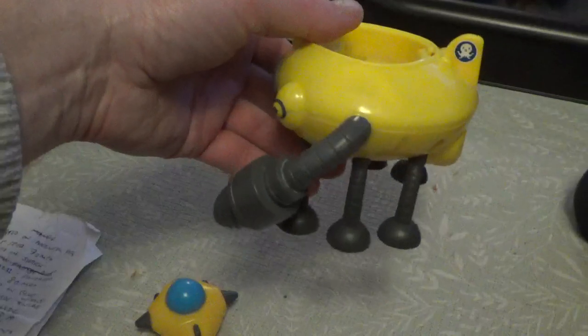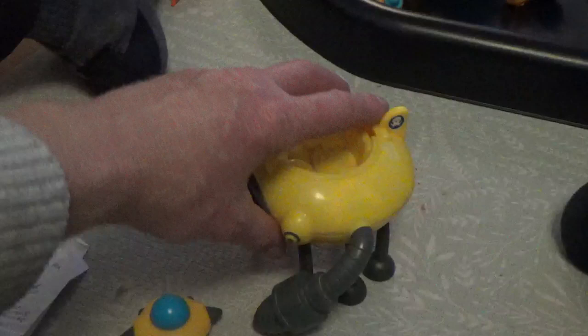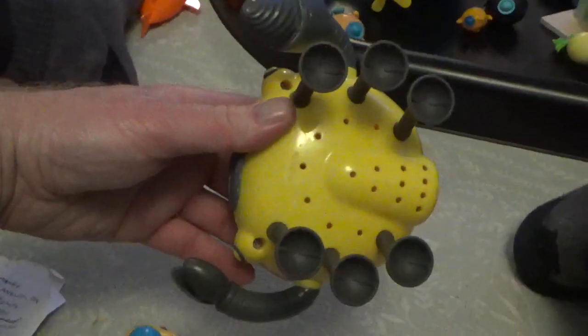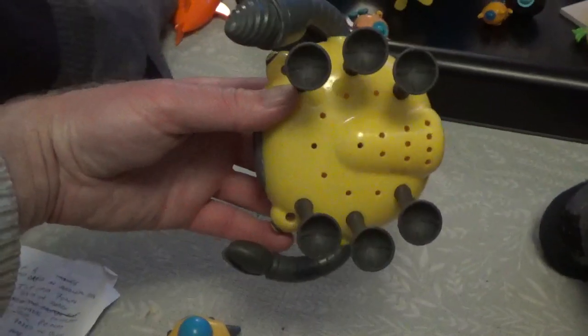There it is, and it should have a little cover on the top - I don't know where that's gone. I think you can play with it in the bath as well, so that's quite good.